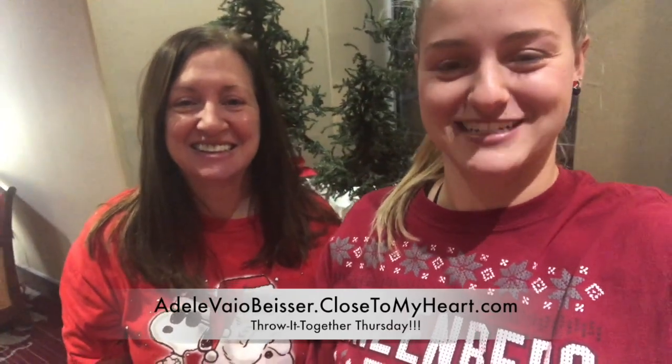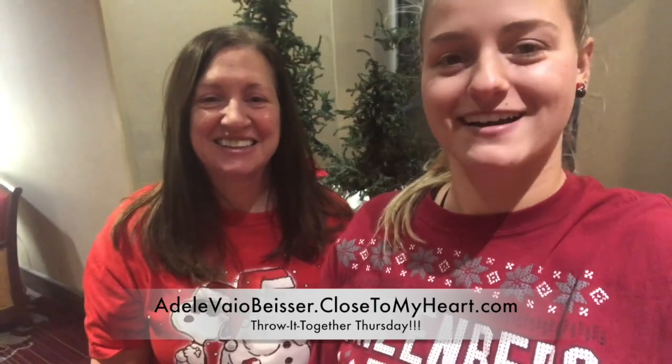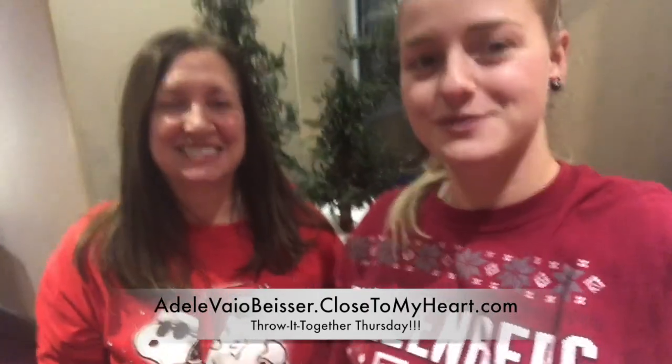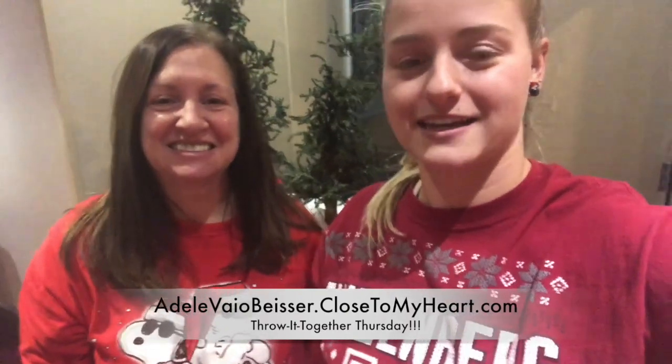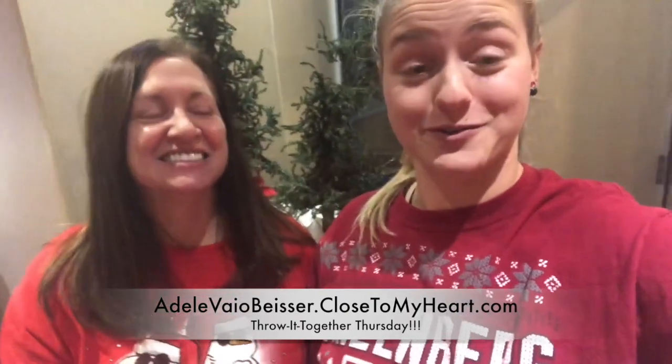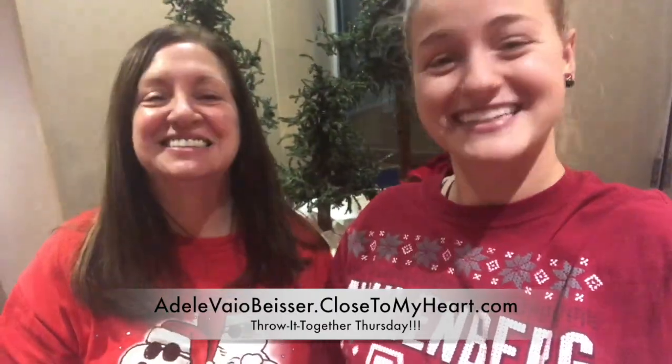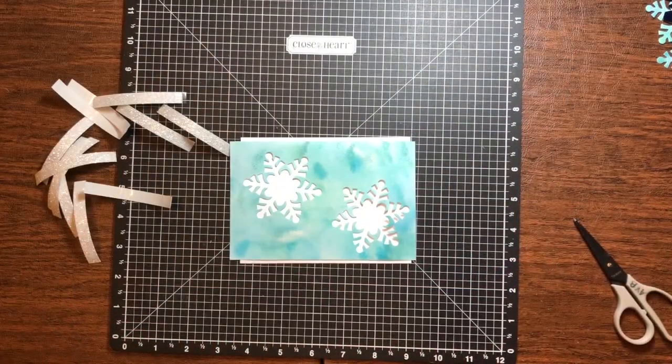Hey everyone, it's Adele and April from Just Say a Scrap with Close to My Heart, and we are here with Throw It Together Thursday number 12. Today we are taking our last four techniques and throwing them together to make some holiday cards. Are you ready to go? I'm ready. All right, here we go. Hello fun crafty people.